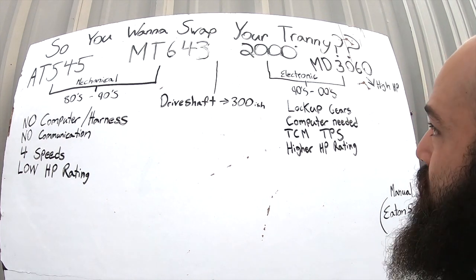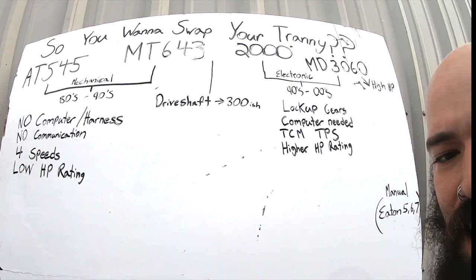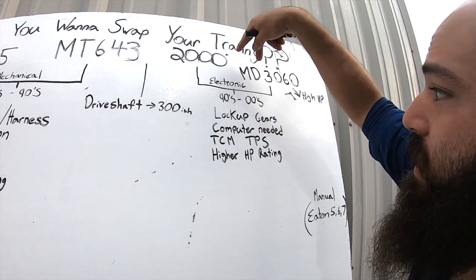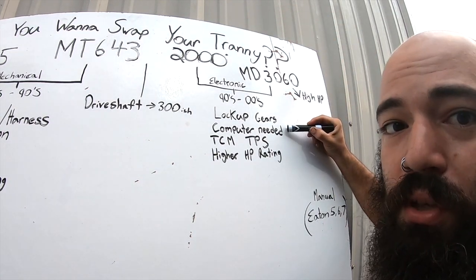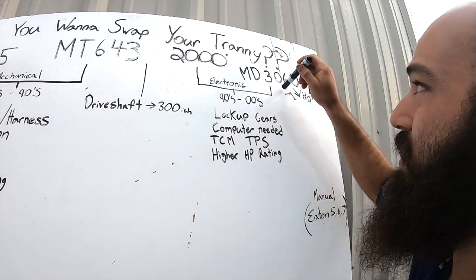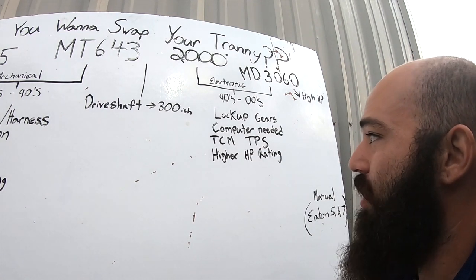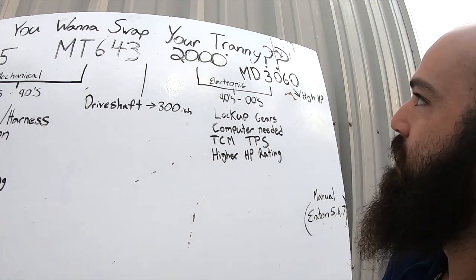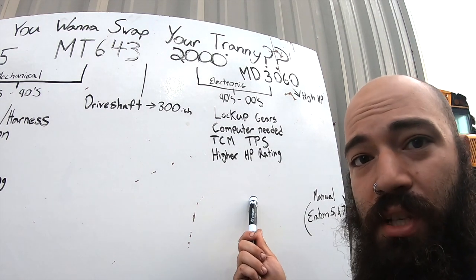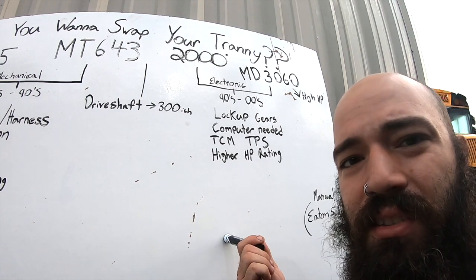The MD3060 is still an electronic transmission. From the limited research I have, I believe it has an independent transmission computer module, so it doesn't need to directly communicate with the motor, but it does need a computer and a harness. Both the MD3060 and the Allison 2000 need a computer to communicate. The TCM is the transmission computer module and the TPS is the throttle position sensor. These transmissions need to know how engaged the throttle is, the RPMs, and everything about what the engine is doing. So these are a little more difficult to swap over to.